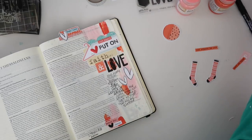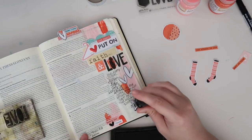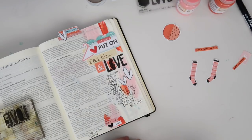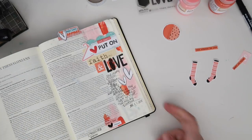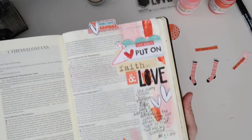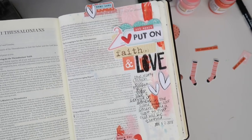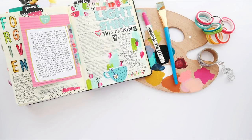That's pretty much going to do it — my really quick, in-a-nutshell thought process from start to finish of a Bible journaling entry. If you guys have any questions, feel free to leave me a comment below. I love hearing from you. I'm so glad to be back and sharing again. Not sure how consistent it's going to be, but bear with me — I've got a newborn and I'm adjusting to life as a family of four. Thanks for watching and I'll see you guys soon.